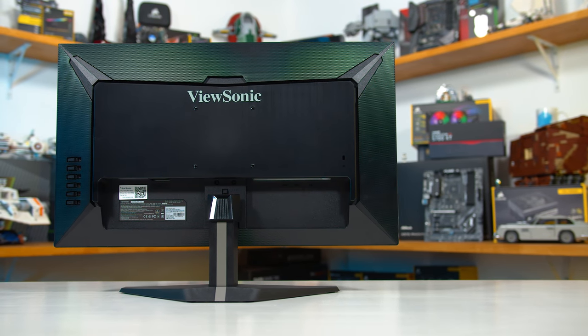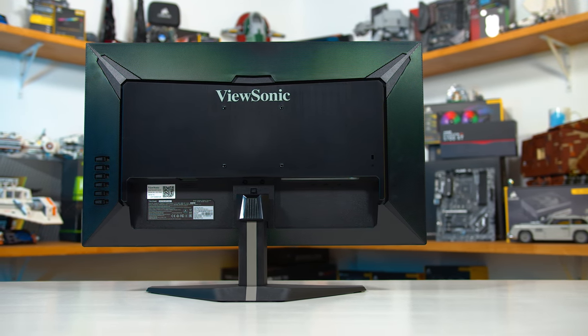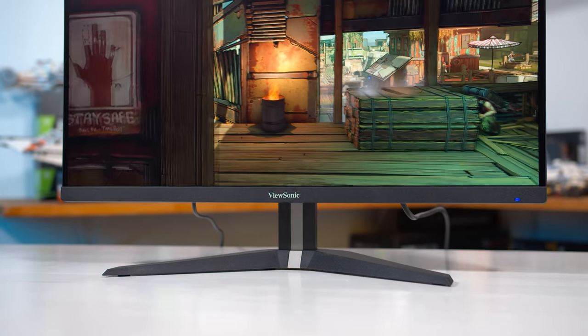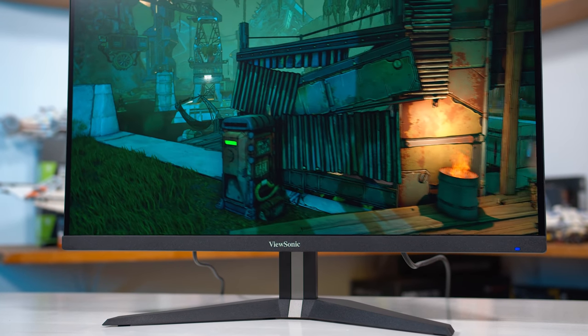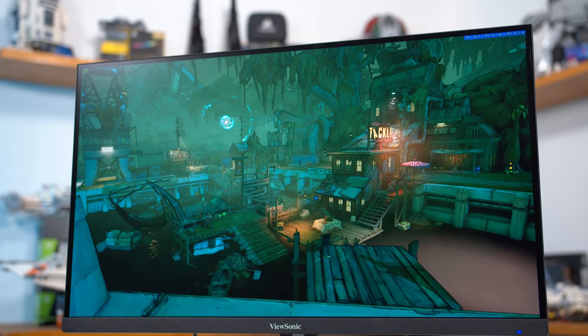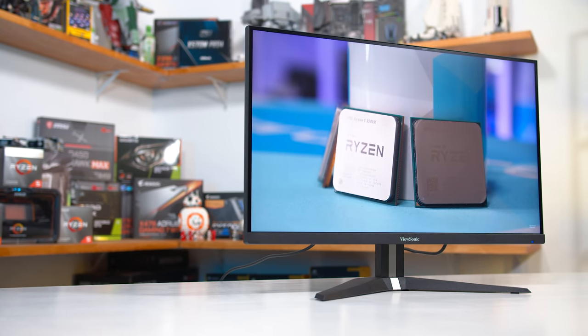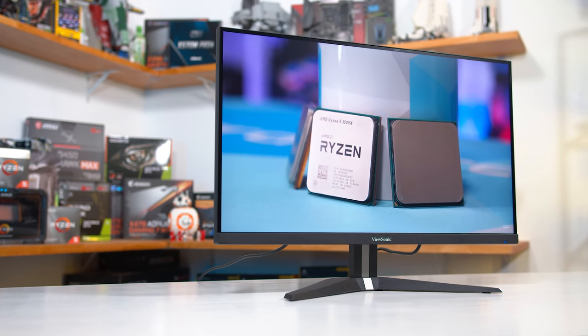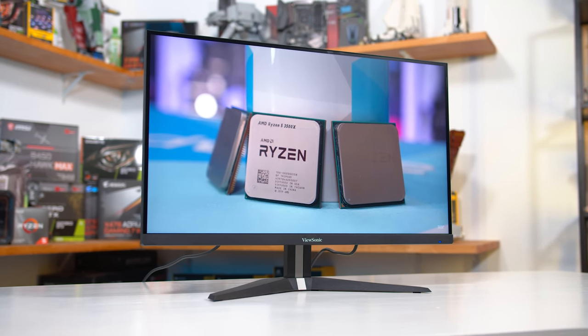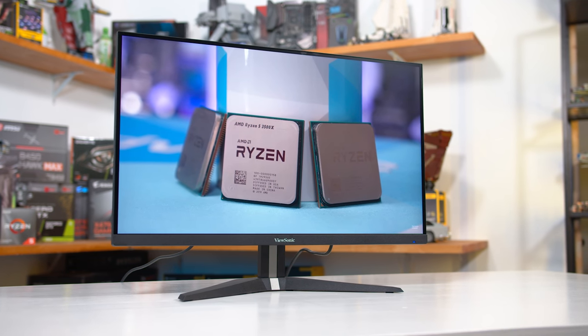Most of the downsides here aren't really related to the panel itself, which is great news for those that just want a good quality panel. The build quality is lacklustre, the stand doesn't support much adjustability, and the on-screen display is awkward to use and doesn't include many features. Another downside is that the top level of performance is only really usable at 144Hz, with most of the adaptive sync range requiring a slower overdrive mode to avoid overshoot.